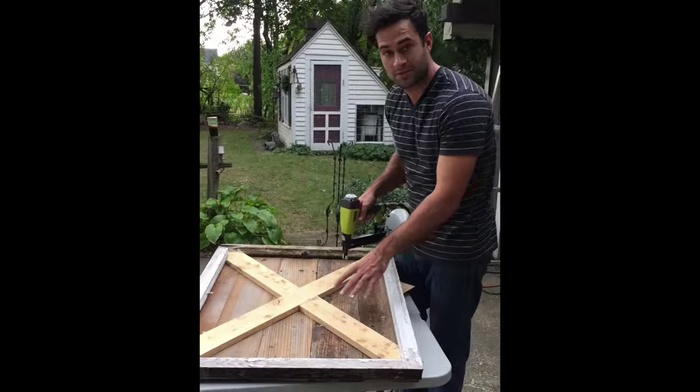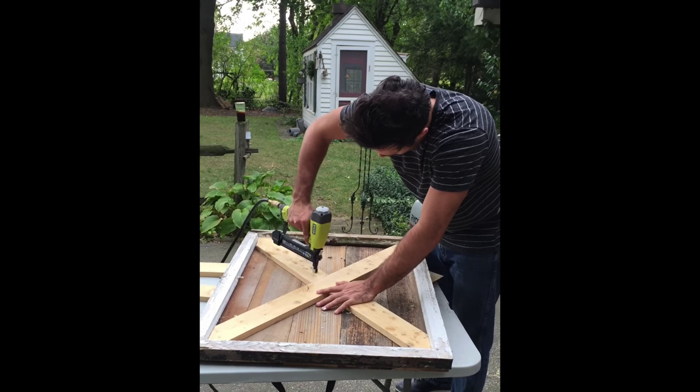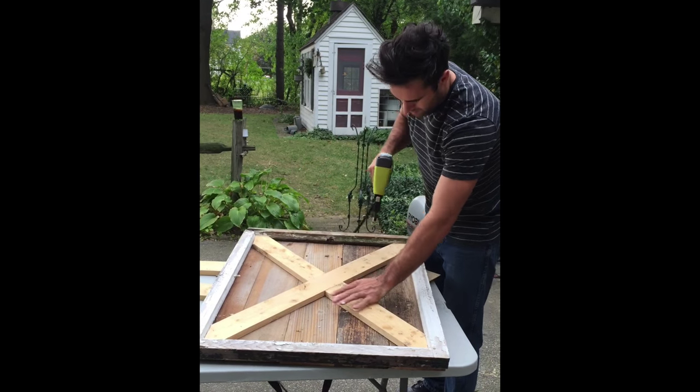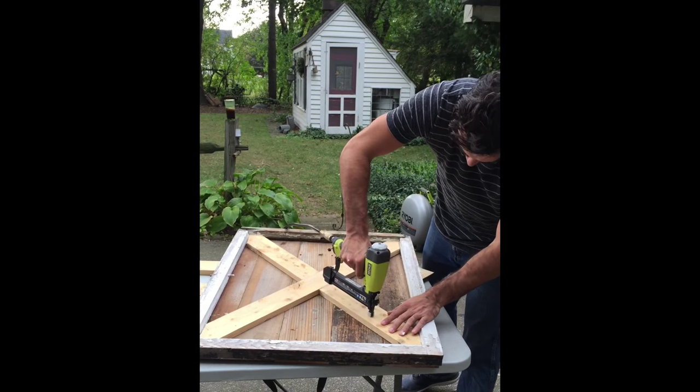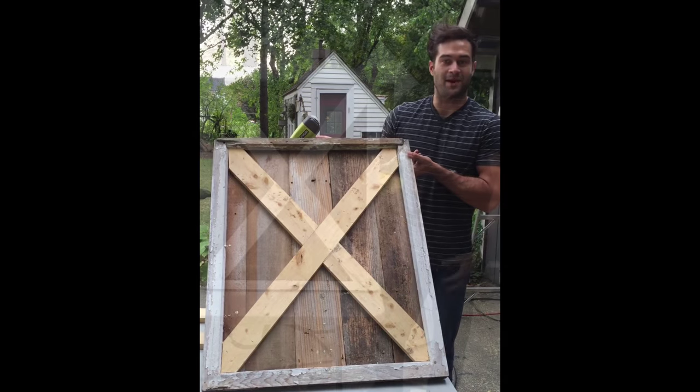Once we have our X in place, we're just going to staple it in. Now that it's in, it's just time to paint.